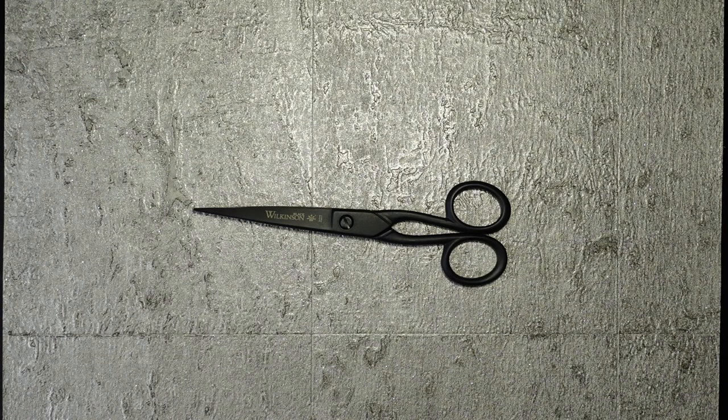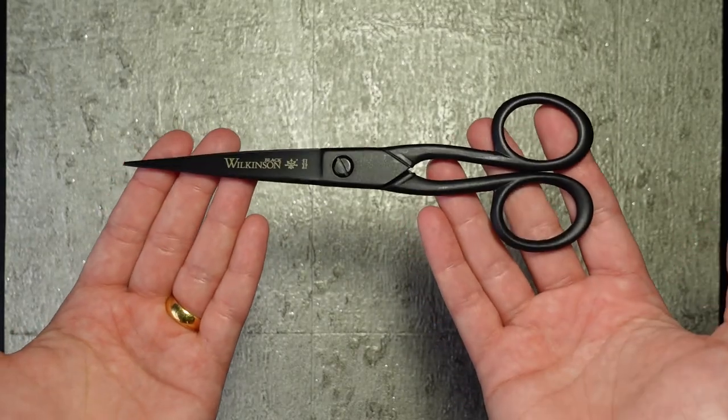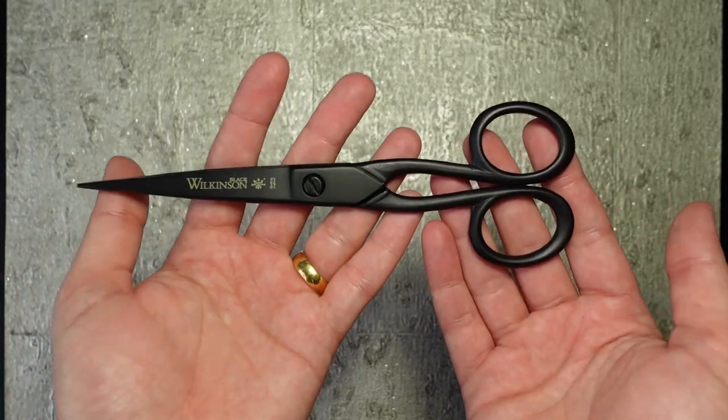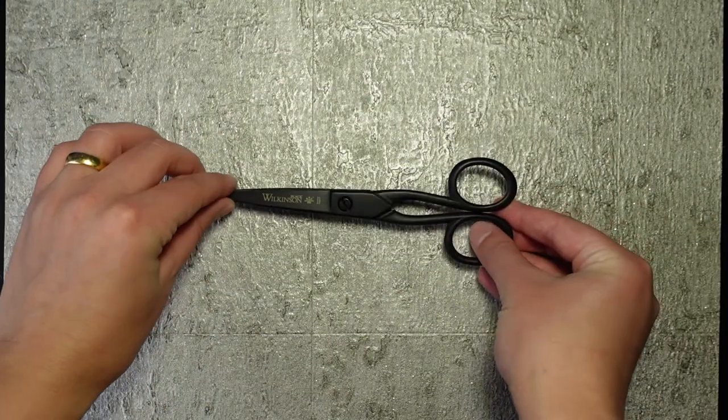So that's all for this video. Thank you for watching. Please do consider liking and subscribing, and if you would like to buy your own pair of dedicated paper scissors, these are the Black Whiteley 7-inch hanging scissors by Whiteley and Sons. The link to them is in the description. And finally, thank you for watching.